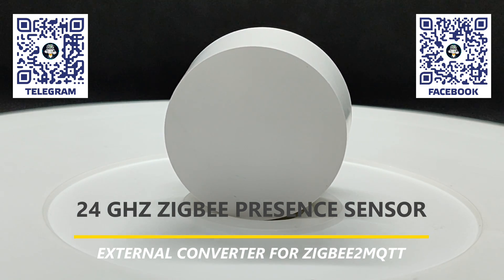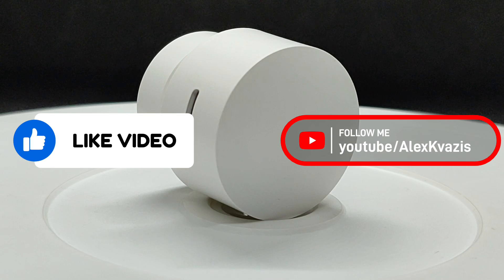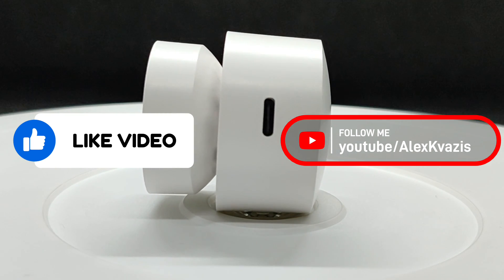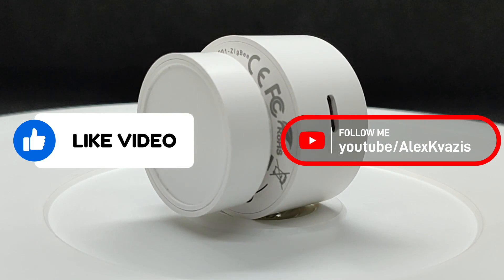I'll show the main steps of the process, and you'll find a link to the file in the video description. Please like this video so that more people interested in smart home technology can discover it, and subscribe to my channel if you haven't done so yet.